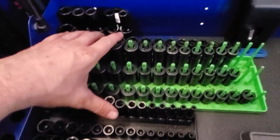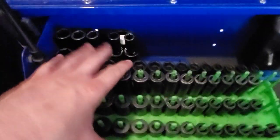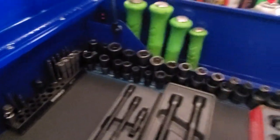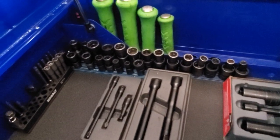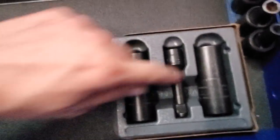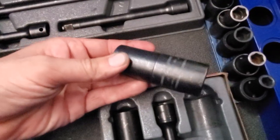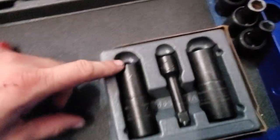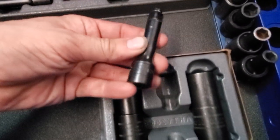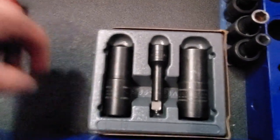Up top I'm keeping it pretty much set up like the other one. I got the impact sockets over here — deep, mid-link, wigglers — and then I put the shallow 3/8 wigglers and little quarter-inch deals on this side. I got these a week ago, it's a 3/8 flip socket — it's got the 17, 19, 21, 22, and a little extension. Since I usually use a 3/8 impact more than the half inch, I figured these would be pretty handy.